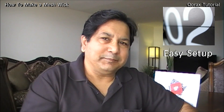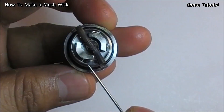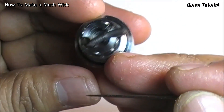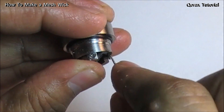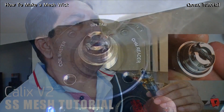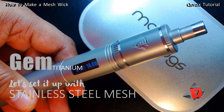Number two: ease of setup. With Genesis atomizers, it was sometimes difficult to set up. But with most RTAs, it is pretty easy. I have made many videos with SS mesh, and in those videos you can see how easy it is to set up. The main thing is preparing the wick from the SS mesh piece. Once you've done that right, there is absolutely no problem setting up the build with a mesh wick.